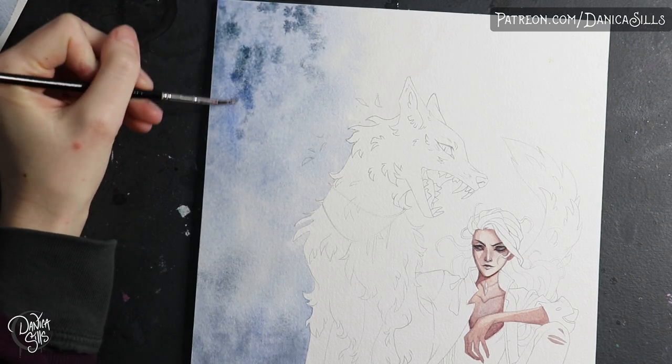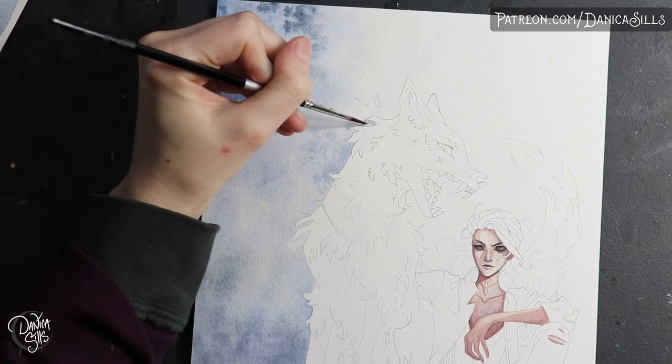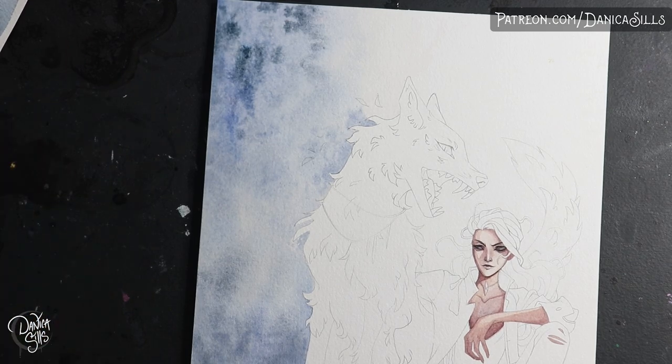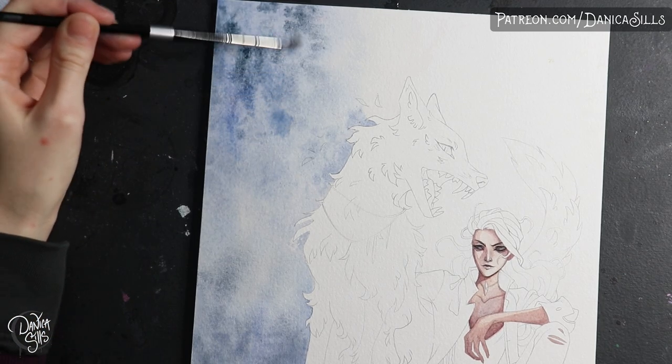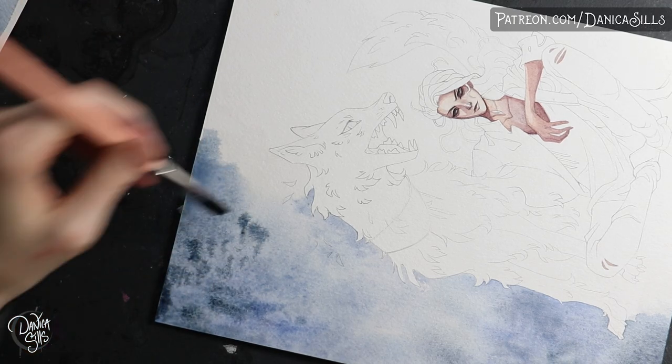If you're using artist gouache, that type is actually reactivatable with water, so a lot of the techniques I want out of my line work aren't nearly as applicable with that type of gouache. But I never actually tried it with artist gouache, so that was never the issue.